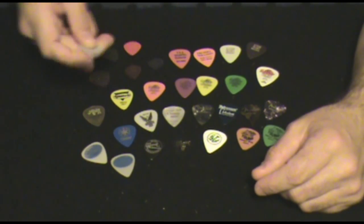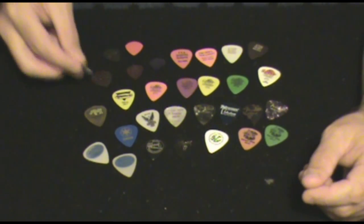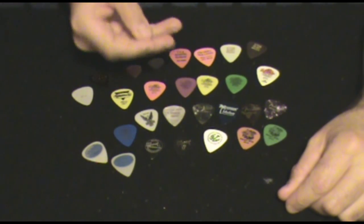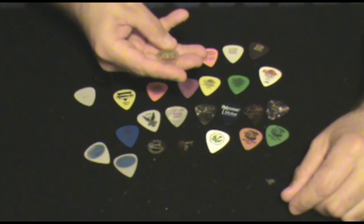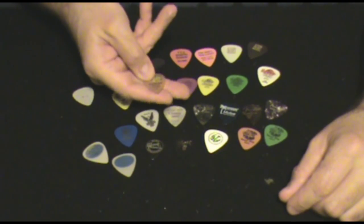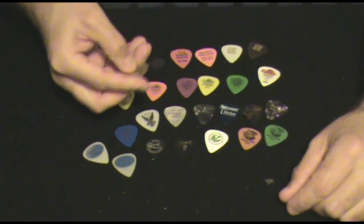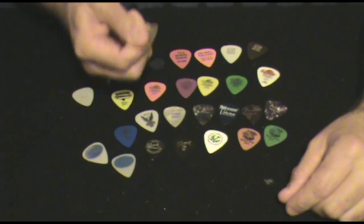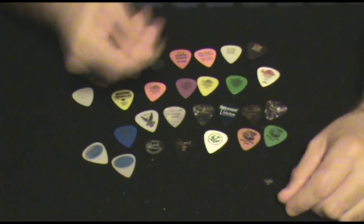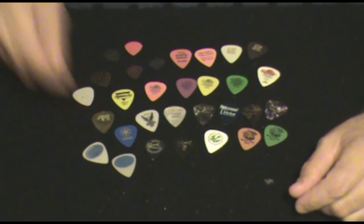Whenever you want to spice up your playing and maybe discover something new, grab a different kind of pick than you're used to. A friend of mine, last winter, handed me one of these Dunlop Rhino picks — it's also a 60mm. But it has a different kind of texture to it, and it just sounds different. It's got a really nice grip and doesn't slide much. Something about this material really grabs my skin, but it may not grab yours — so that's why you've got to try different kinds of picks and figure out what works for you.